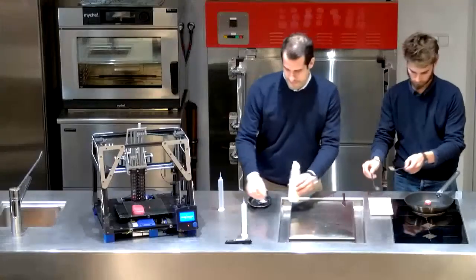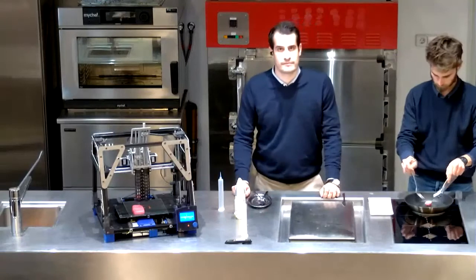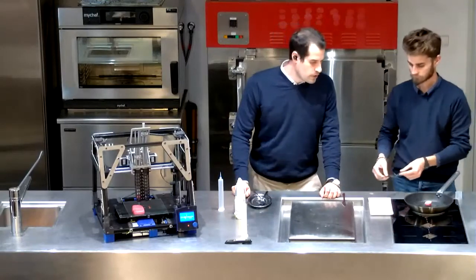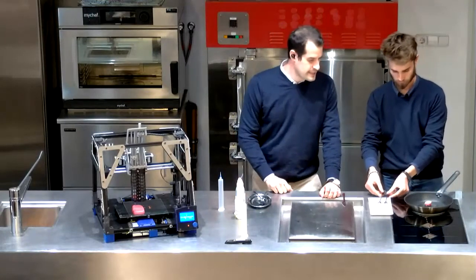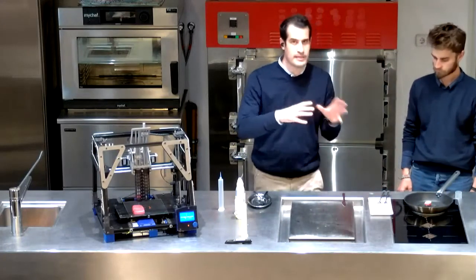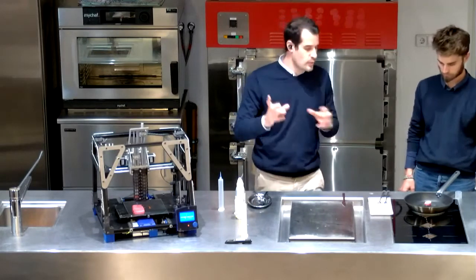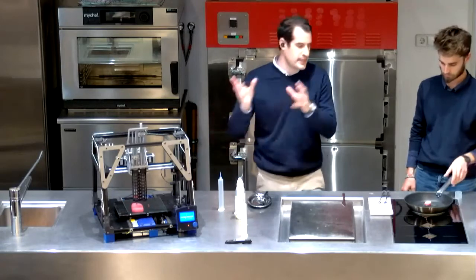Joe Berger asks: do the layers of fibers tend to separate during the cooking process? No, no, no. We will see right now. We will see that they don't separate when we cut it. We can do a zoom and we see that the layers don't separate — they stay together. You can see that it's a single piece when you print it, when you finish printing, and when you cook it.